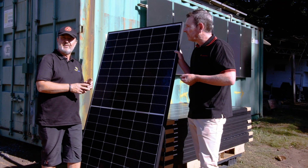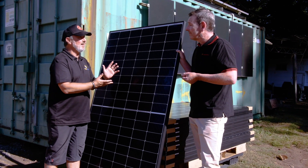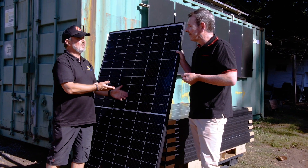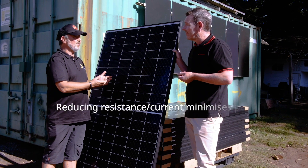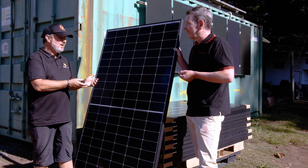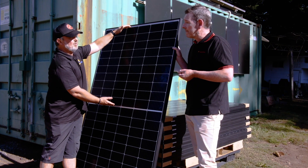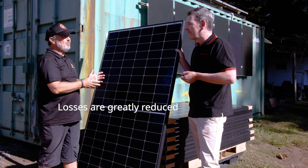People often ask what's the advantage of half-cut cells, and it really comes down to Ohm's law — I²R. By reducing the current, you get a much greater benefit in terms of minimising power loss. Halving the panel means you effectively have two separate panels with three sub-modules within it, and your losses are greatly reduced. It's a little bit of sleight of hand to get more out of the same thing.